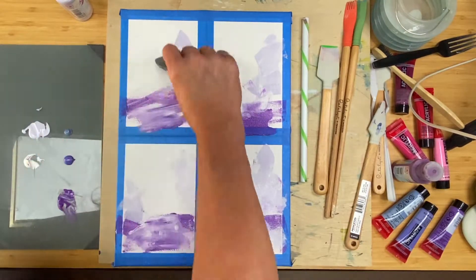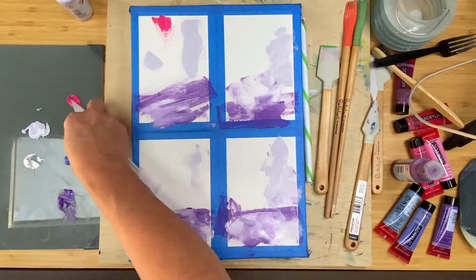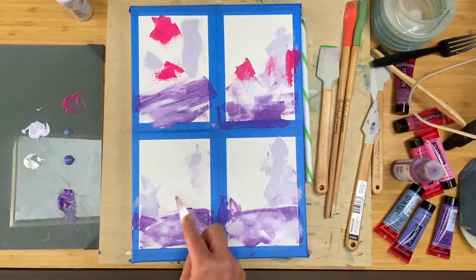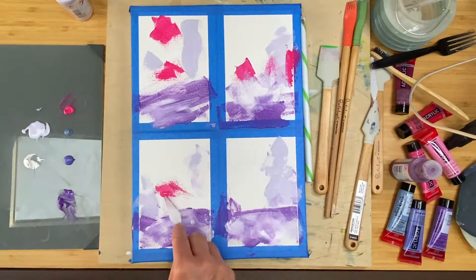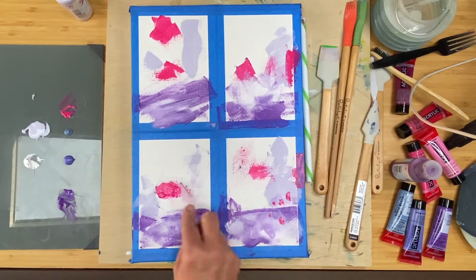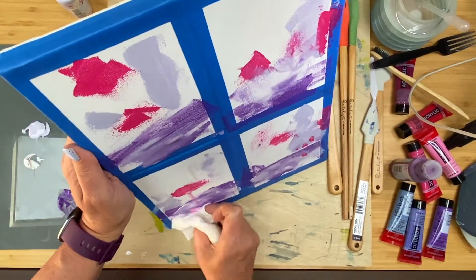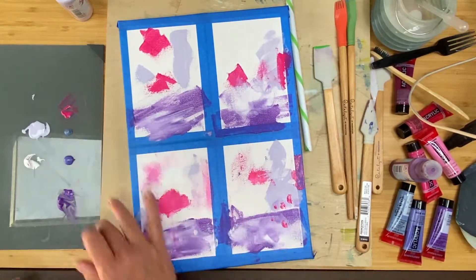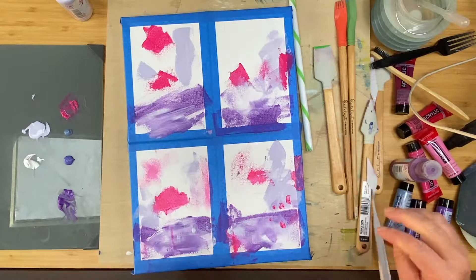Then I start just making marks. Anything I do in one quadrant, I want to do in the others — not necessarily exactly the same. I'm trying to push what I'm doing within each quadrant to be a little bit different. In that lower left, what I'm doing is trying to add some drips with some water. I wasn't loving how that was turning out, so I ended up just using my finger to smudge it around. Finger painting is always fun and gives you an unexpected look, so give it a shot.